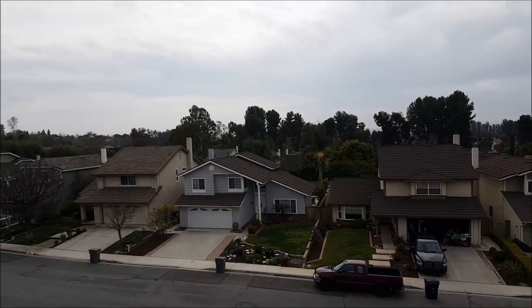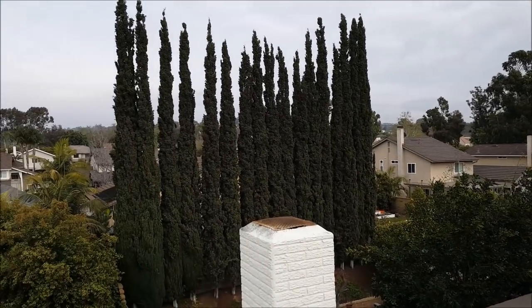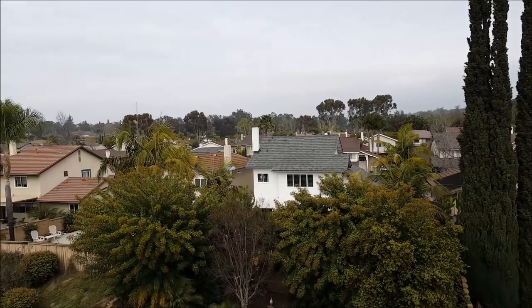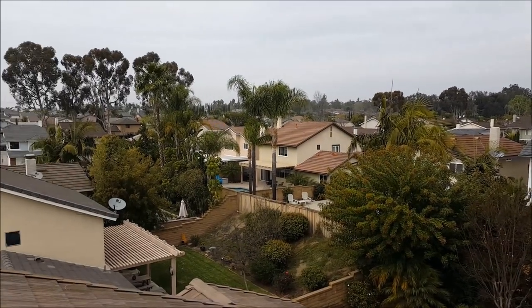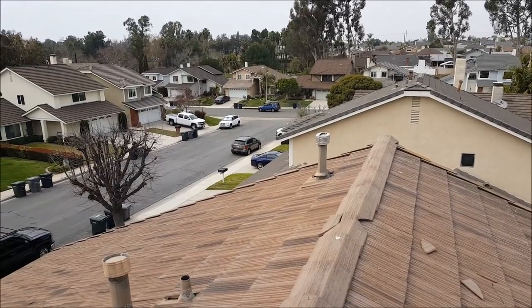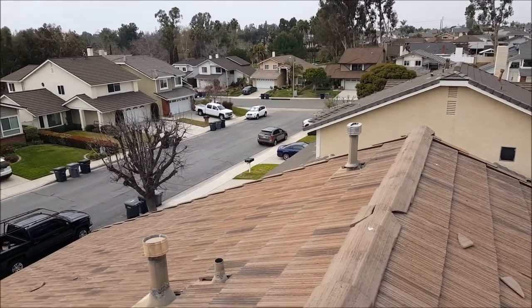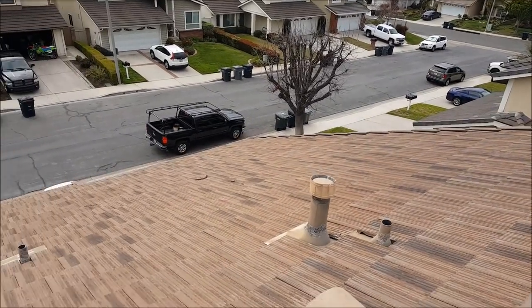We're in Lake Forest on a flat tile-by-tile Monier tile roof. You can see tile roofs around here, and I'm going to show you why you probably want to get these roofs inspected when you have a new roof put on. This roof is only about 10 years old.